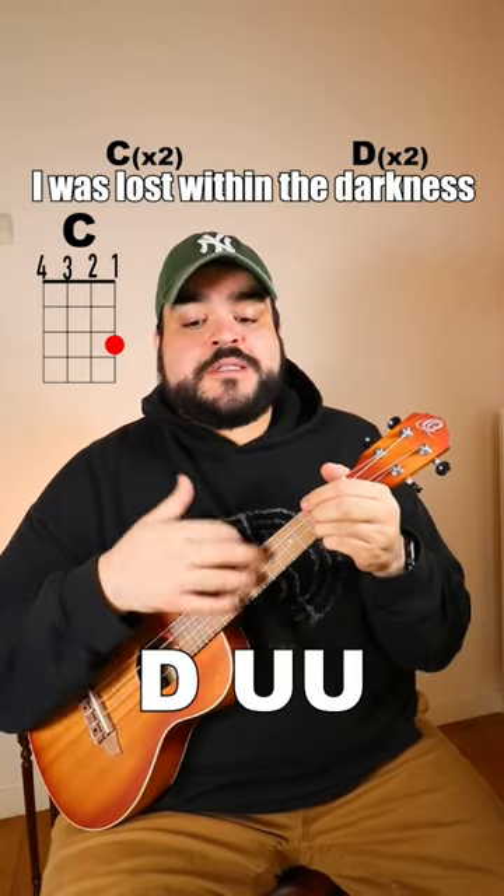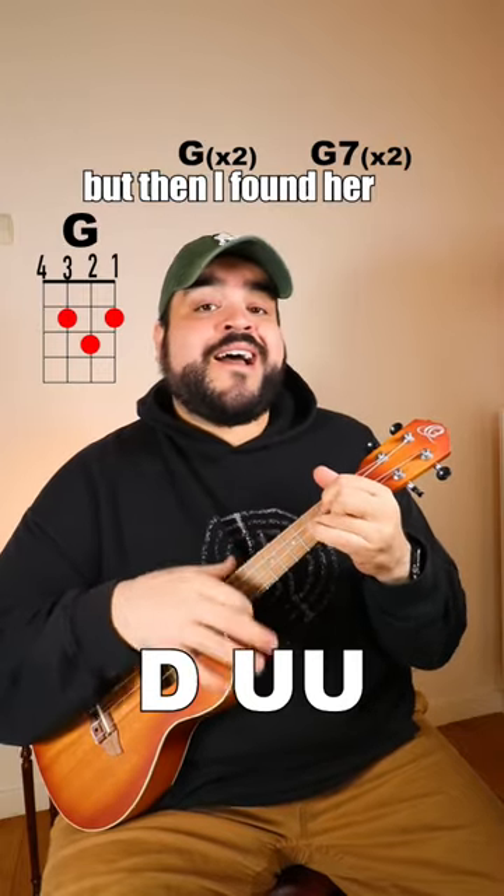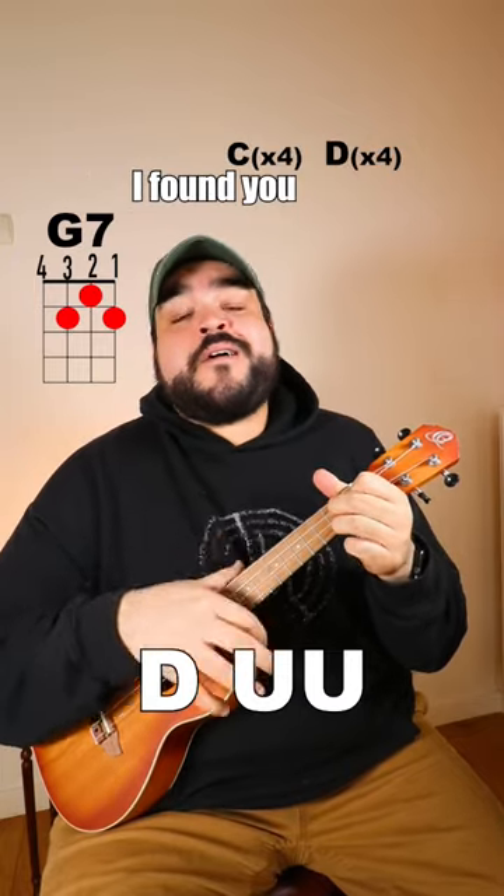So this is what it should sound like. I was lost within the darkness, but then I found her, I found you.